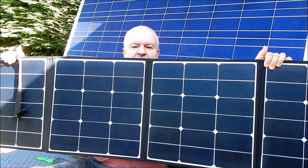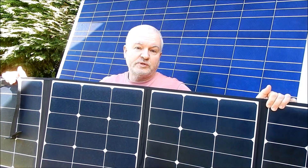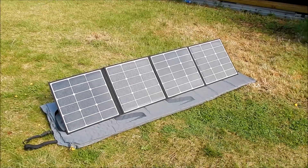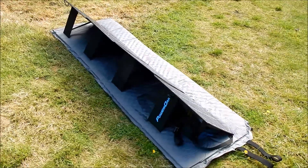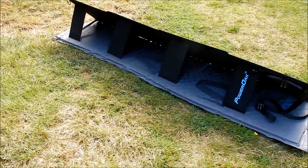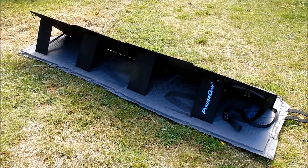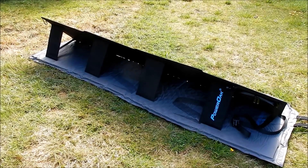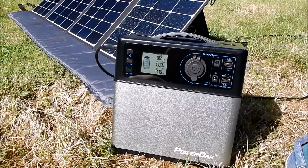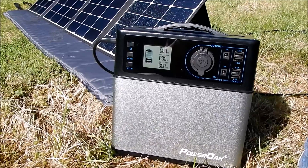So it's four panels which fold up to make a 120 Watt solar panel. Set up it looks like this. I've put it on a mat because the grass is very wet. There are four support arms at the back which are nice and broad, so they're not in any danger of bending or collapsing. They look pretty sturdy.